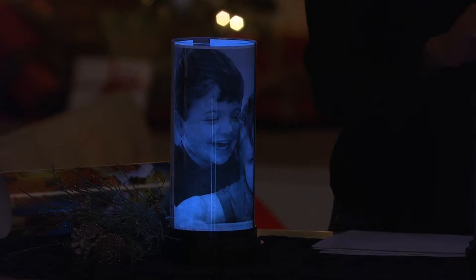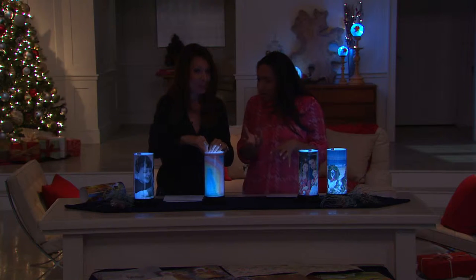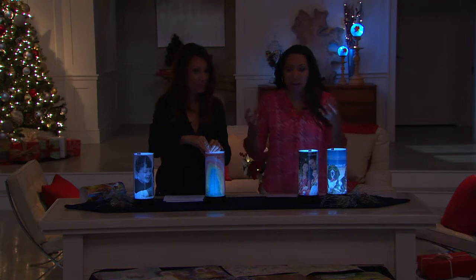It's a new millennial take on a photo album or a picture frame. You have that illumination, so it's mixing the idea of the luminary with a photo frame and putting it together.